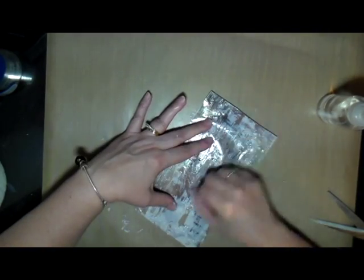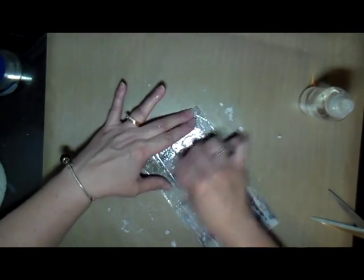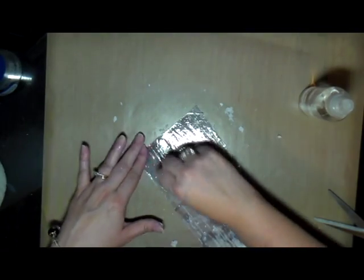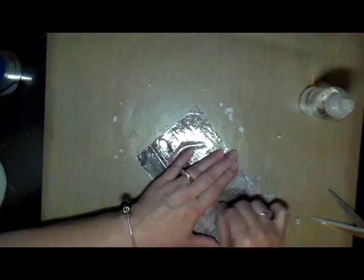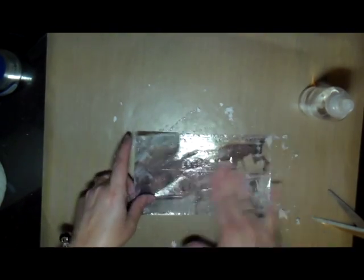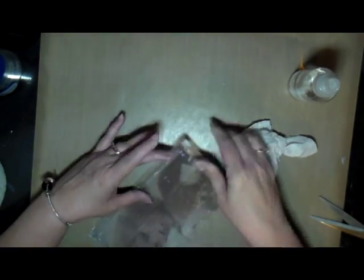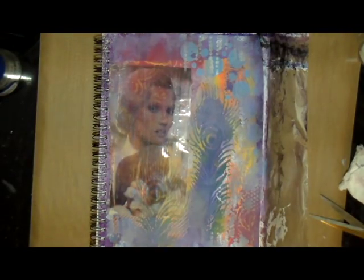My granddaughter and I also did some little treasure boxes this weekend. I saw a video recently from Annette Kessler where she painted and decorated small boxes with gears and things in a steampunk style, and I thought that would be a lot of fun for us to try. We found some little jewelry boxes, painted and decorated them, glued them together, and added little charms and gems. They turned out really cute — there are pictures of that on my blog as well.